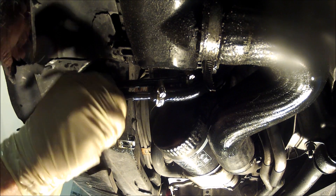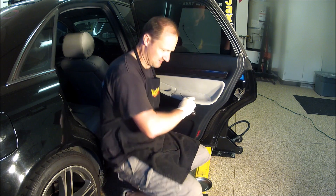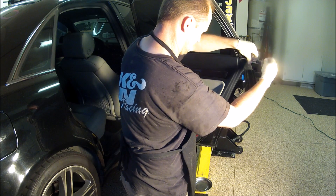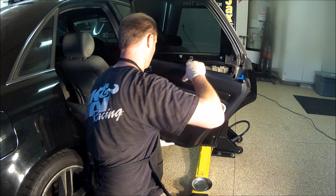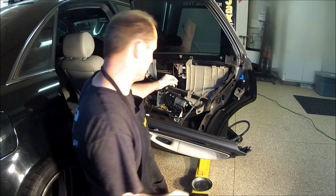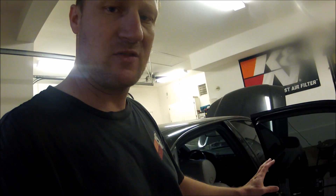We're looking for exhaust leaks. There's a little soot under there — not much. He's missing a bolt here. I have that and I'll put it on. Most likely that's the culprit for the exhaust leak noise.